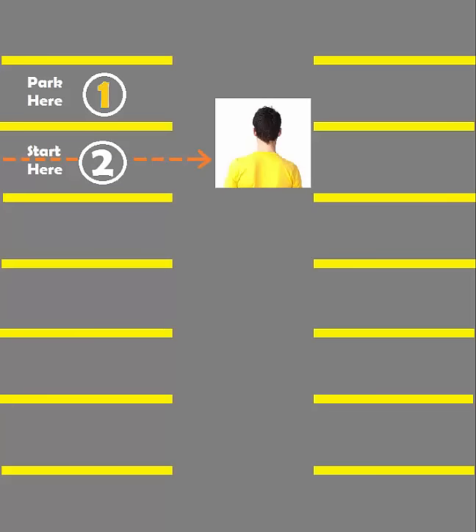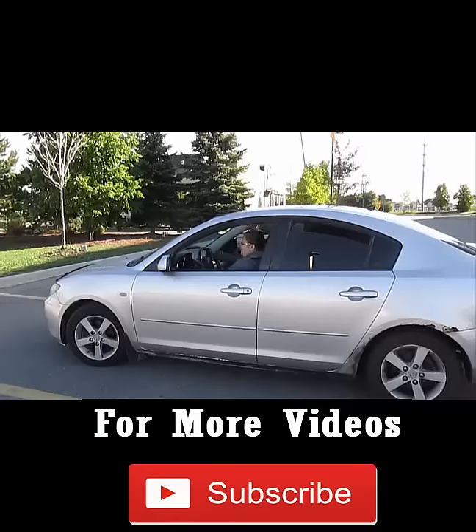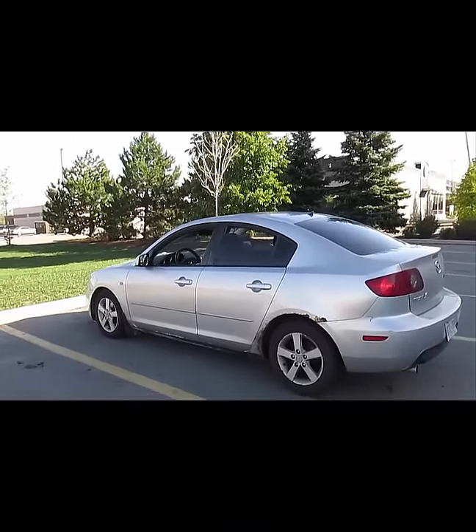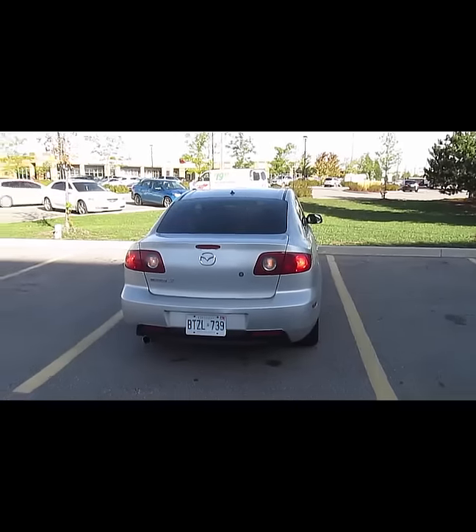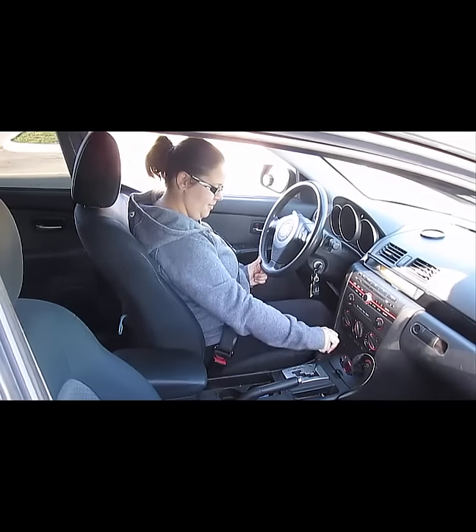Now if your shoulder positioning was right then you would go right in the middle of the spot. As you drive forward, straighten out the wheels as soon as the car straightens out. Once you're completely in — that is, you're not sticking out from the spot — stop, put the car in park, pull the handbrake and turn the car off.